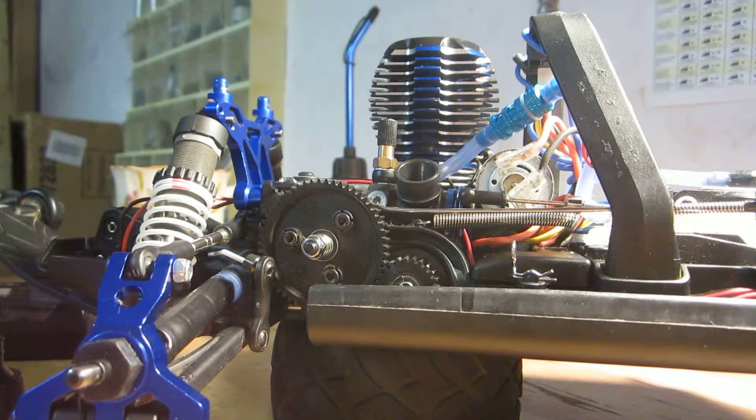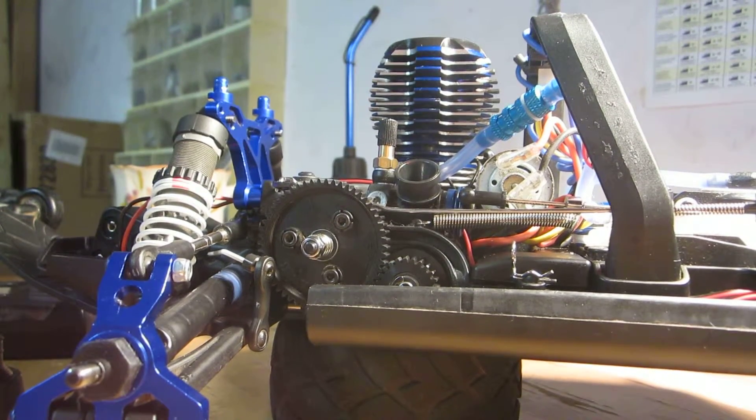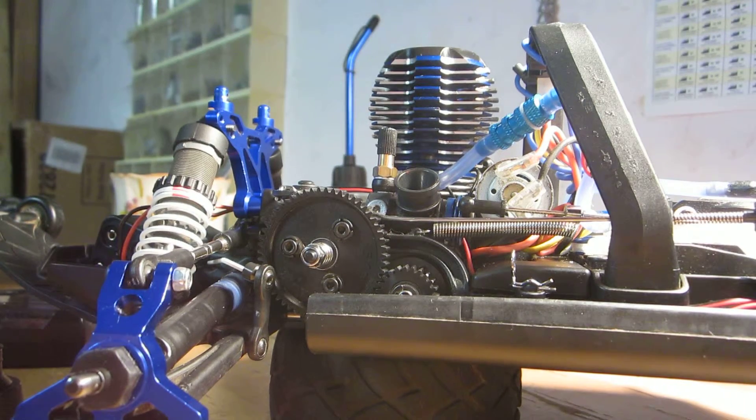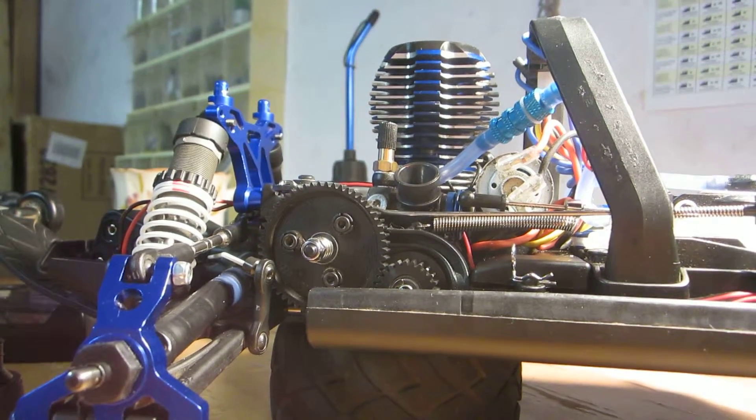Hey guys, it's Arcee Nachukid here. Today I'm doing a video on the upgrades I got for the Jado 3.3. This is part two of the first video I made for the Jado 3.3 upgrades.